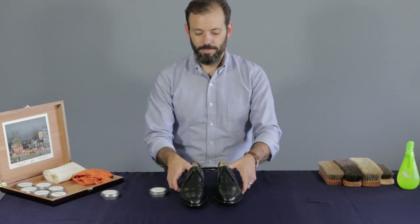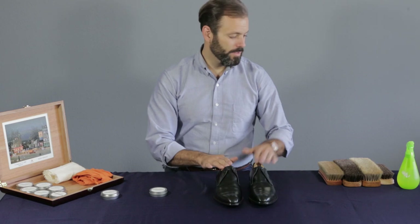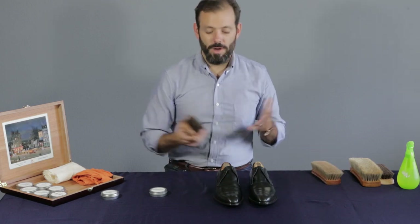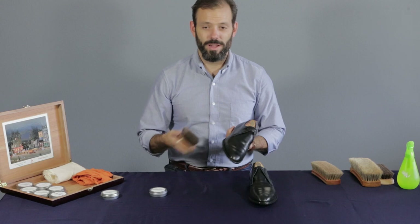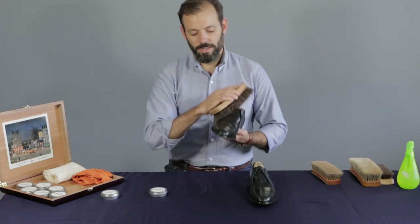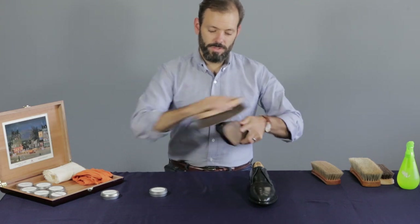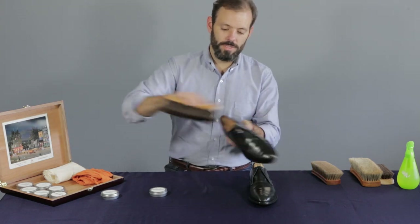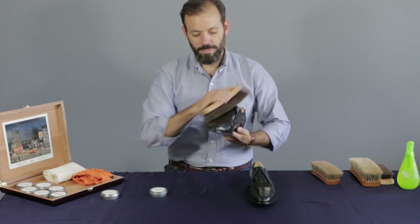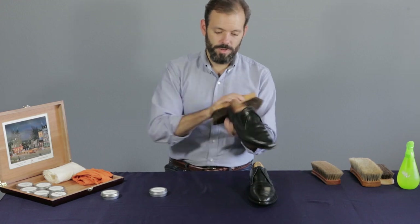So the first step — what we have here is just a basic regular older pair, and we need to clean them off first, making sure they don't have any dust and grime from sitting around in the box or in your closet. I've got a large horsehair brush, just using it to make sure there are no specks of dirt, grime, hair, anything that would get trapped underneath the wax or pushed into the pores.